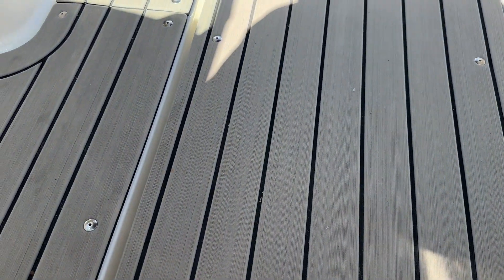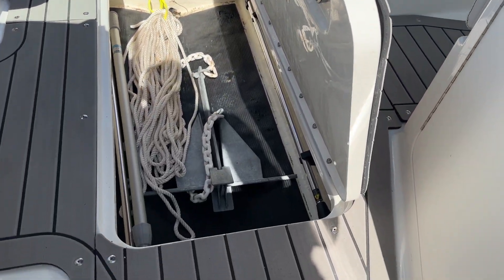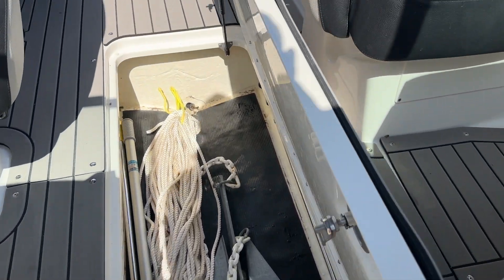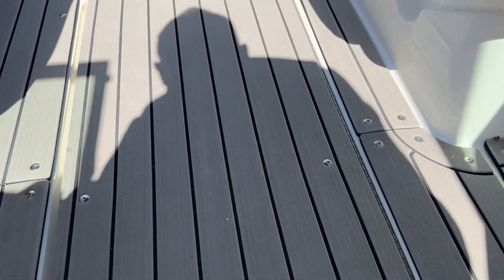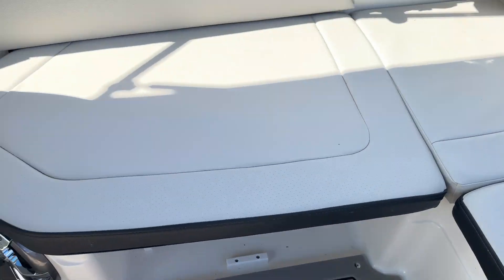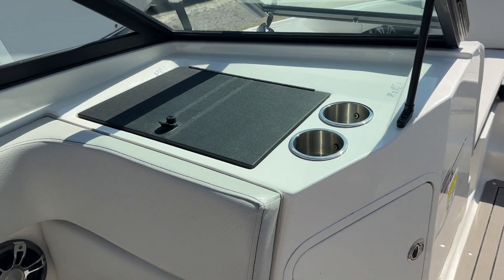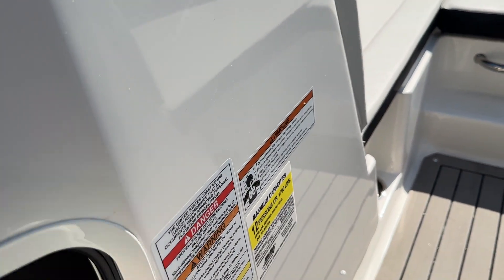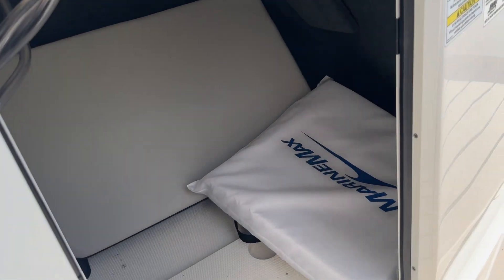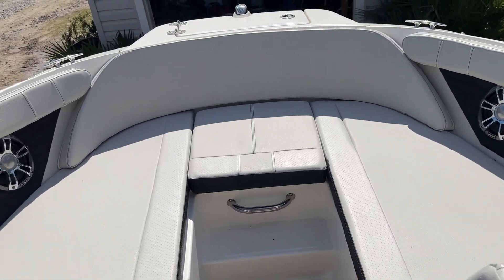Let me flip this up and just show you the storage. For a 21-foot boat, SeaRay did a great job giving you a ton of storage. You've got the vinyl flooring in — feels great on the feet. Got a glove box here, check out the photos for that. Storage here. Has the optional bow cushion to fill this in, make a nice sun pad up here.